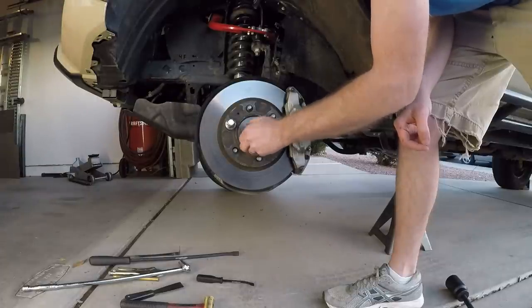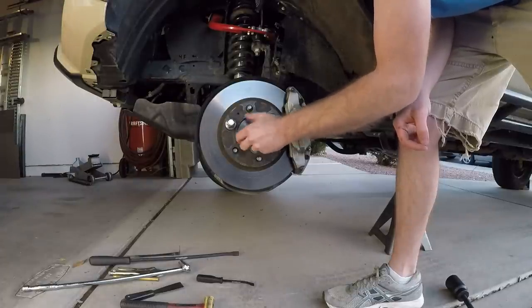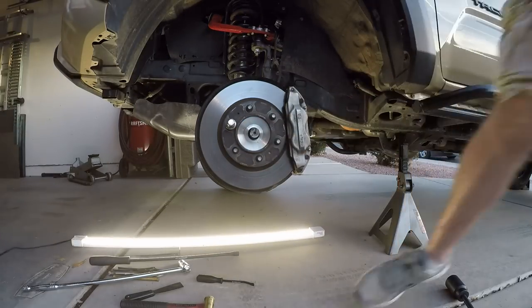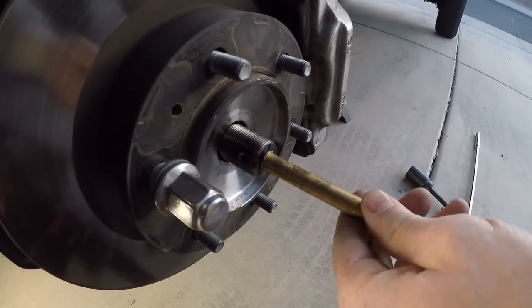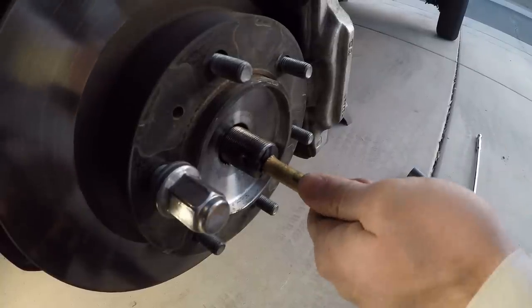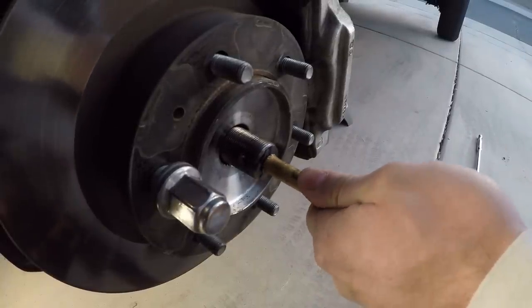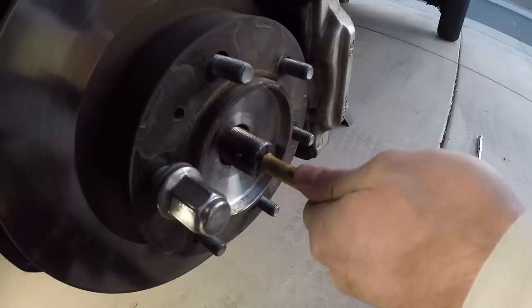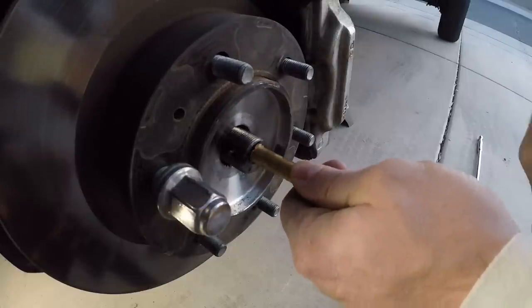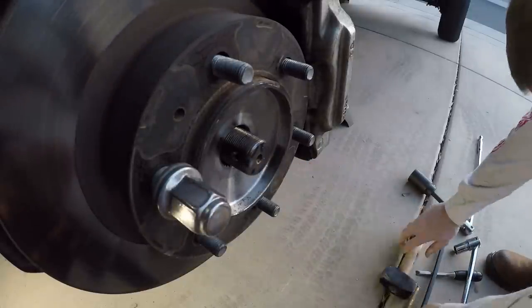After taking the axle nut off, you're going to need a punch or the rounded end of a ball-peen hammer to tap against the axle. You'll hit it pretty good, but you don't want to hit the flat face of the axle with a large object because the threads come right up to the end, and if you mar those you may not be able to get your axle nut back on. Using a punch worked out well for us.